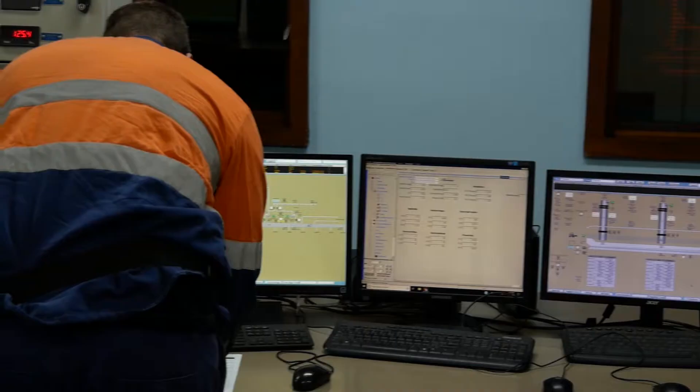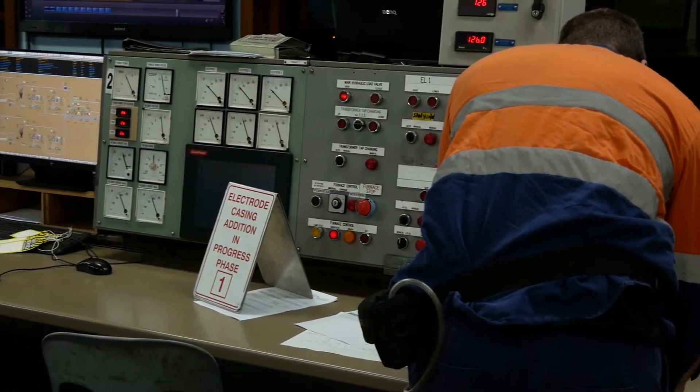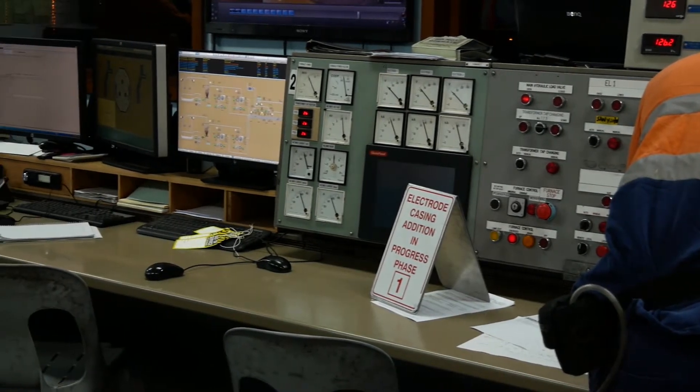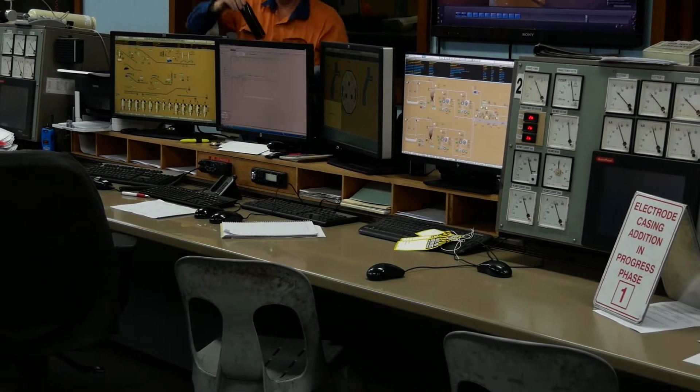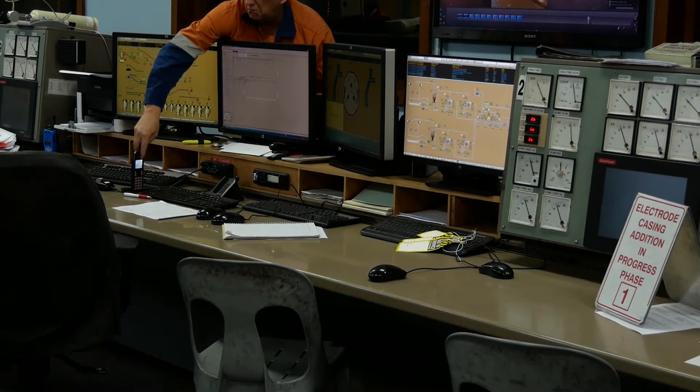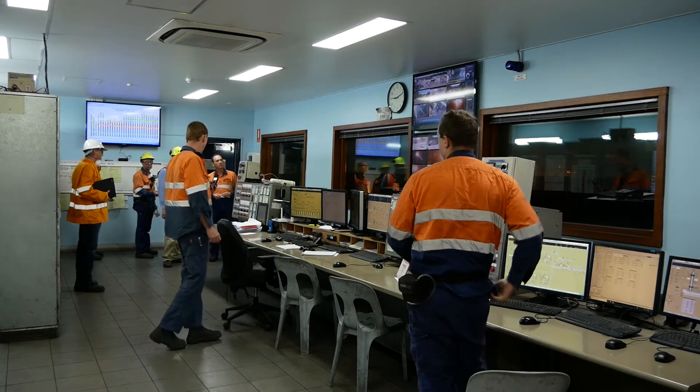Our control room controls the whole operation. It has a lot of automation. We have a lot of remote sensing around the plant to ensure that everything's running at peak efficiencies, and we're making sure that our mix of raw materials is pretty much weighed precisely down to the kilogram.